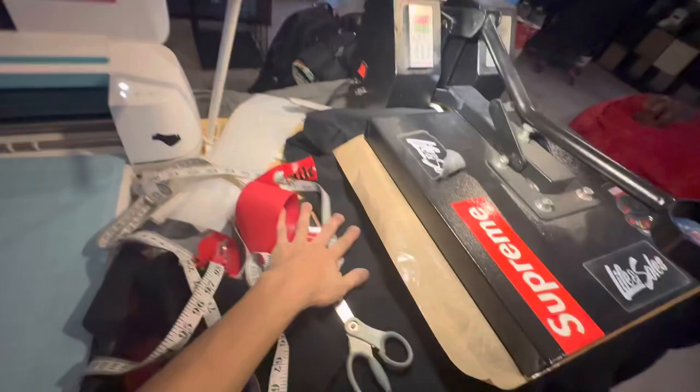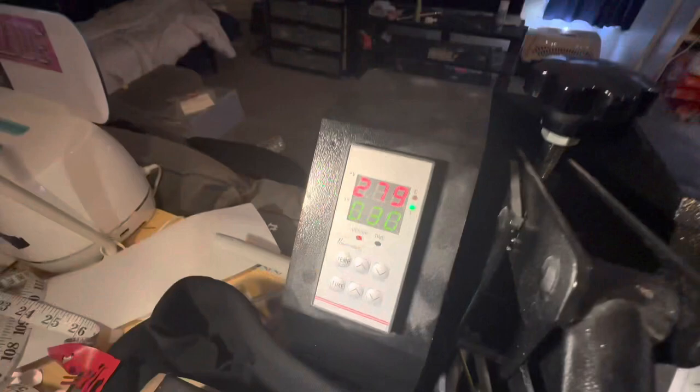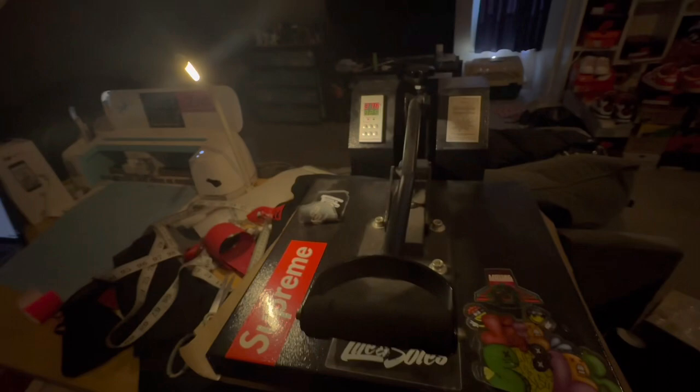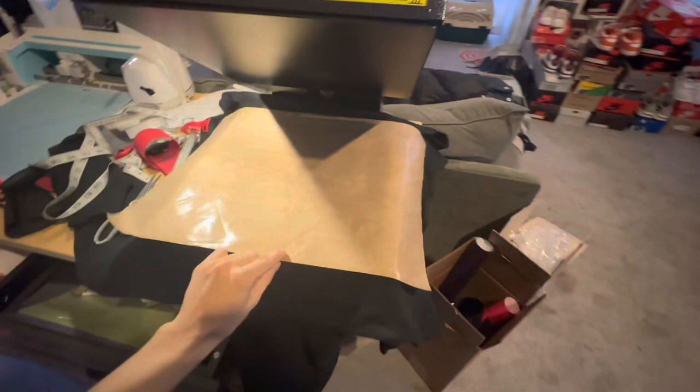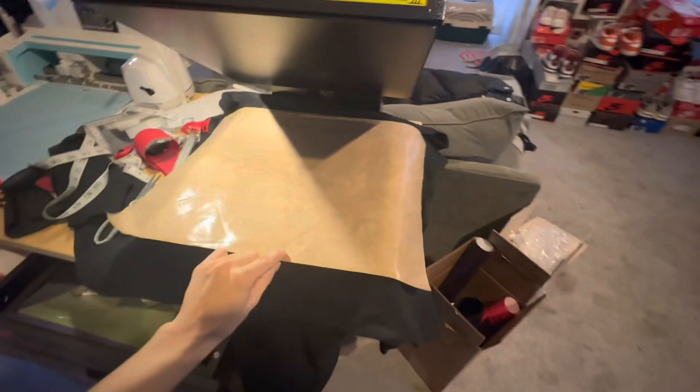Right now we're pressing a Smile Through Pain pullover hoodie. We've got the temperature at 280 degrees. We've got this pressed for 30 seconds now, probably going to lift it in another 10 just so that nothing burns and starts to squiggle up. That's what happens when you press puff for too long with too much heat. It has to be a perfect combination of heat and puff so that you get that real nice puff.